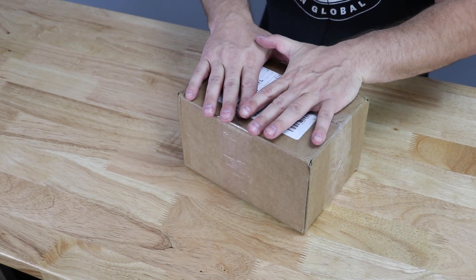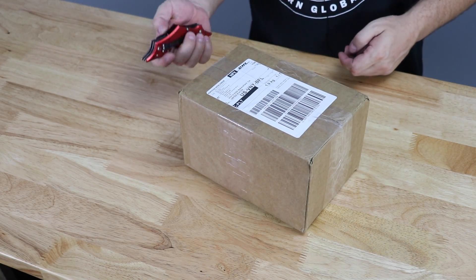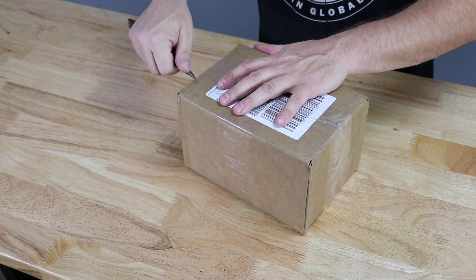I just got a delivery from the boys over at DHL. This is a package from Team Canada. So we've got the trusty bat knife. Let's get this thing open. I'll show you guys what we've got.